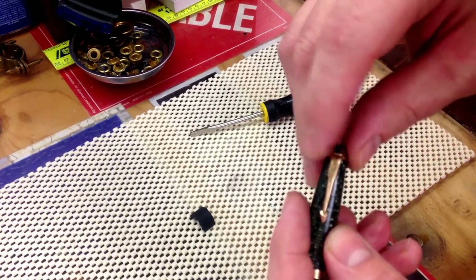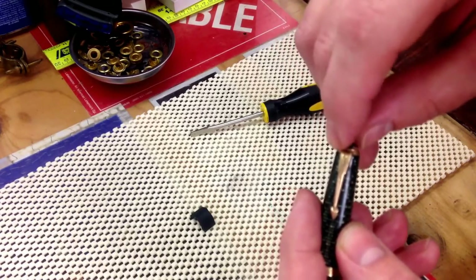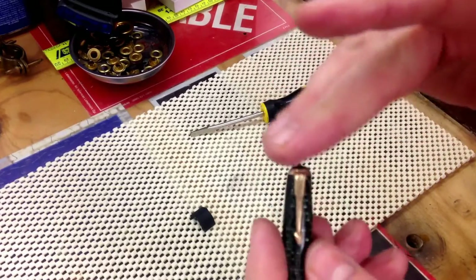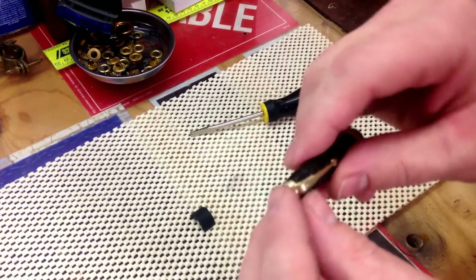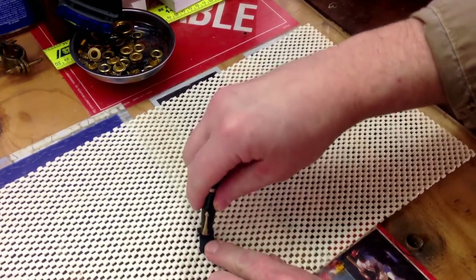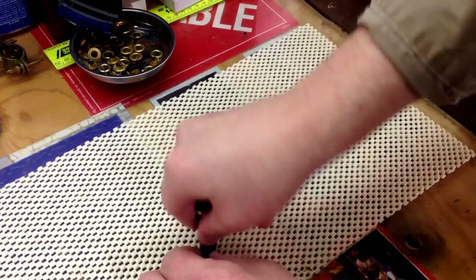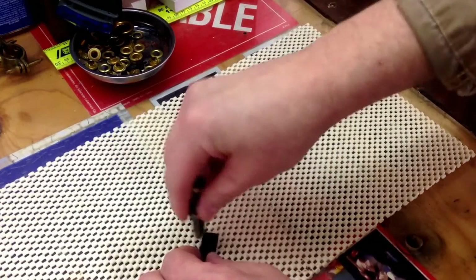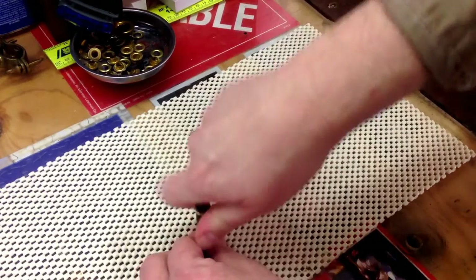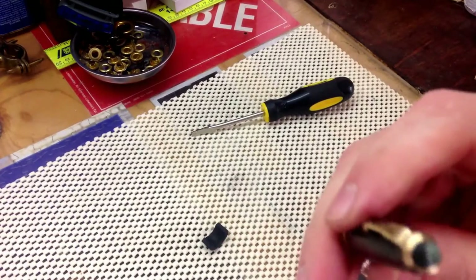Once you get that back on, carefully make sure it's in the threads and going. Tighten it down until you've basically got it almost all the way in. Then put it back down on whatever rubber you used to grip it — like inner tube; I'm using a rubber water hose — and you can get it tightened back in there. Now you've got the jewel back in.